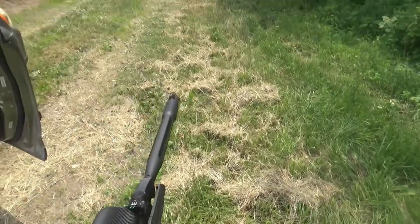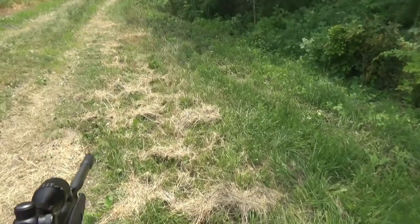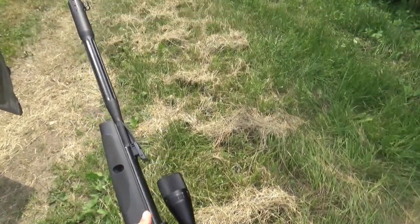For dove hunting I can put it on the end of the barrel of my shotgun, and it's going to be zoomed in so you'll be able to see the birds a lot better when I'm taking shots. It's going to be great.